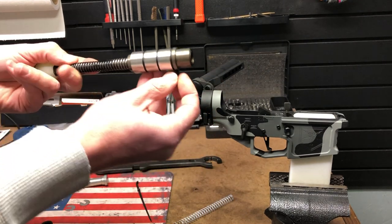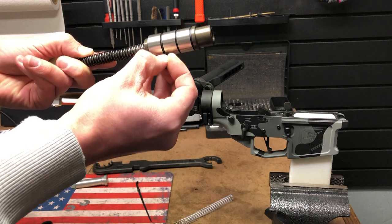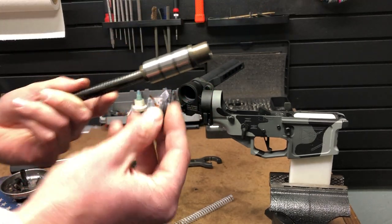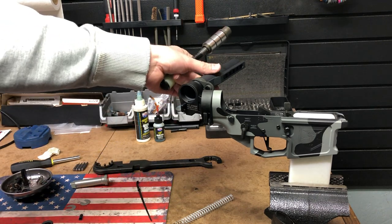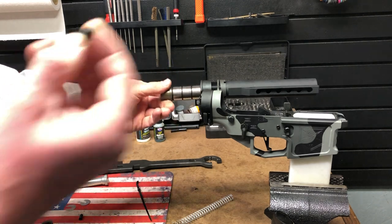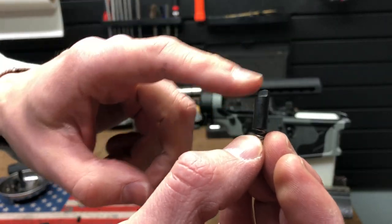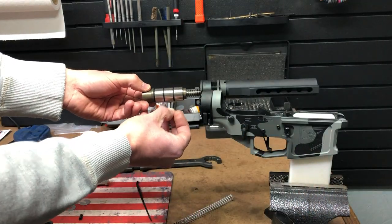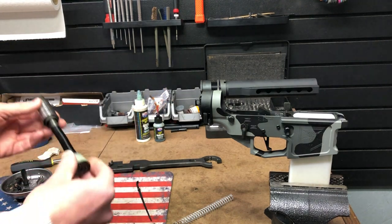You could keep the original pin retainer in there, but the problem is when you push it down to remove the buffer, it catches on every one of the counterweights and ends up being really tough to get the system out of the receiver extension. Because you have to have a retainer for the side folder — if you side folded it and there was nothing there it would just fall right out of the gun — they created a new retainer that has a ramp on it and is wider, so it doesn't catch on all those separations between the counterweights.